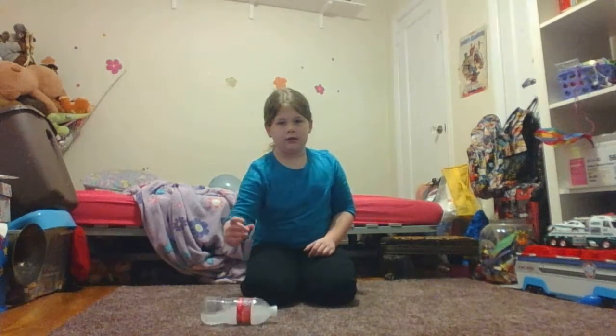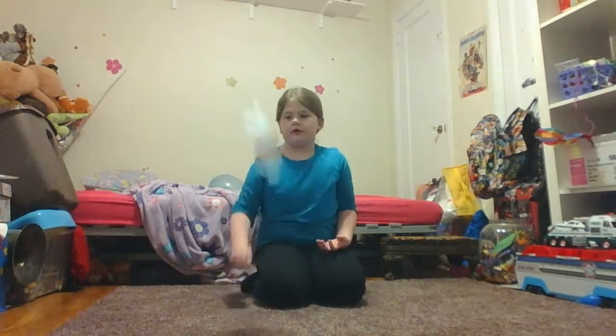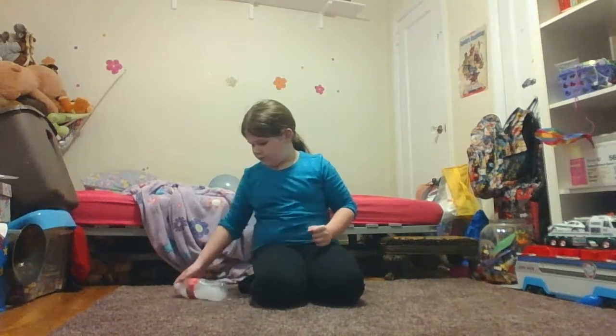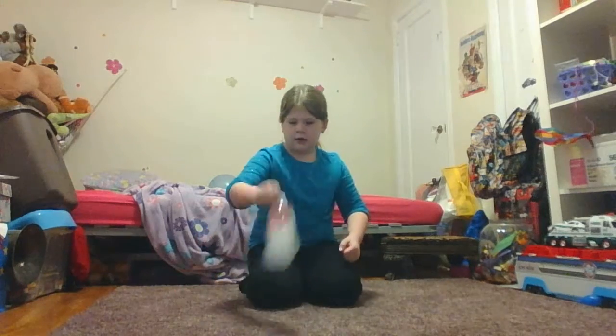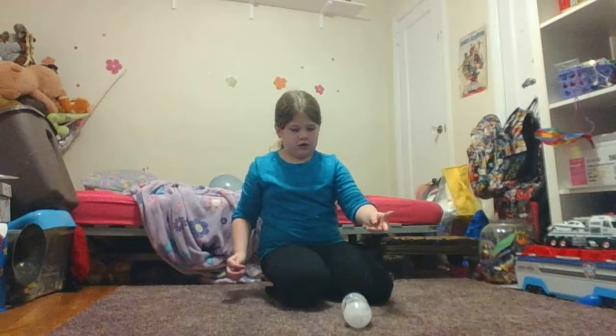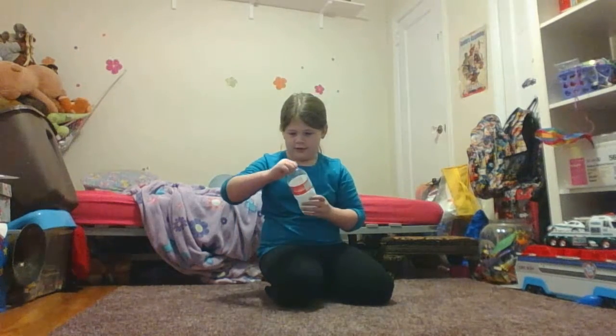Like that — so it doesn't count. Like that, it doesn't count. So you just have to keep on flipping. It has to go like this — and then land on the bottom of the bottle.